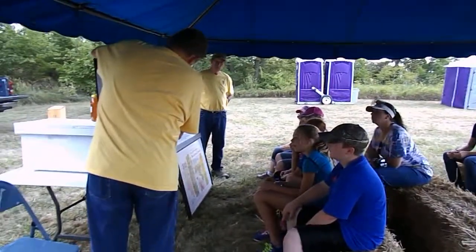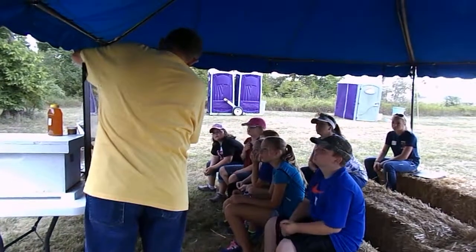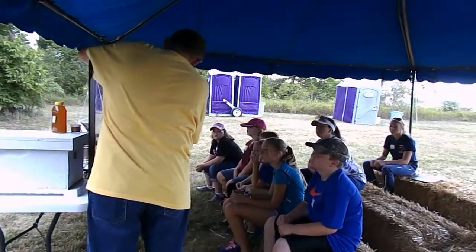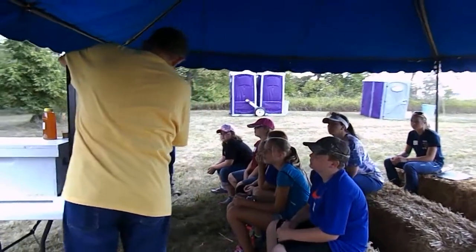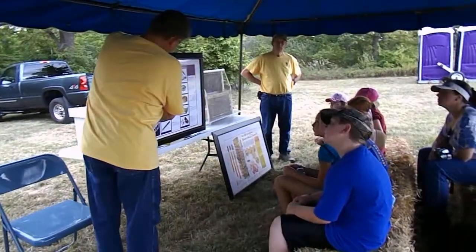This hive consists of a bottom board and then two boxes. We call these deeps — this is the hive bodies. This is where the bees live, store their food, and raise their young. This is theirs. This is the bees'. We never take from these.